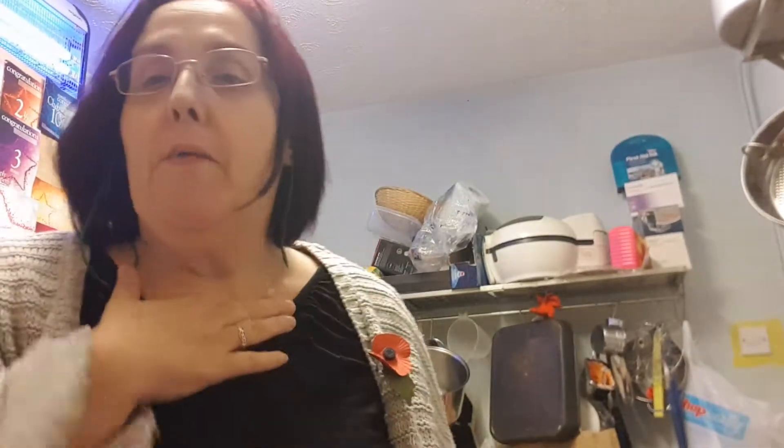Hi guys, it's Tracy here. Sorry, I've got a bit of a bad throat. I just thought I would do a quick stir-fry tutorial for you today.